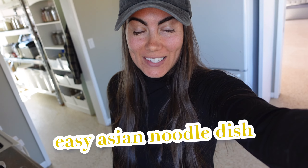I'm going to show you a super easy Asian dressing that I have been enjoying with noodles and almost making a stir fry. Come along and I'm going to show you that today.